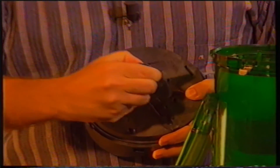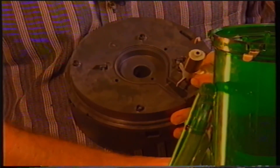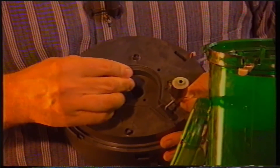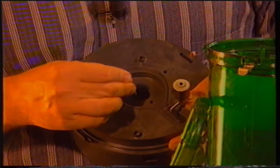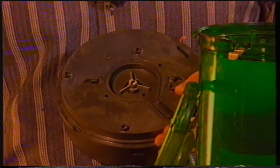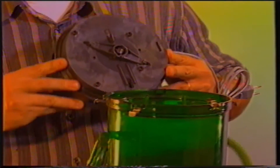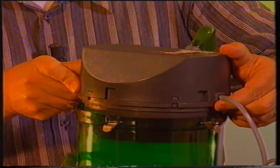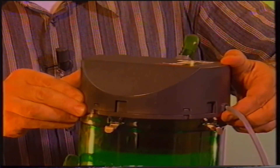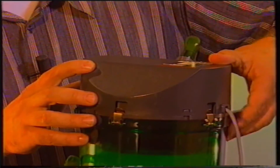Smontiamo l'asse della girante per accedere al vano della girante stessa. Anche in questo caso, grazie ad un piccolo scovolo, andremo a pulire la cavità interna. Il tutto verrà poi ricollocato nella sua sede, sopra al filtro. In questa operazione dovremo stare molto attenti che la guarnizione combaci perfettamente con i due corpi; diversamente correremo il rischio di avere delle fuoriuscite di acqua.